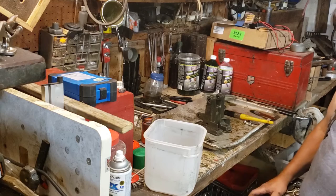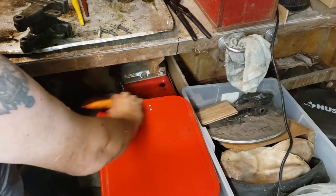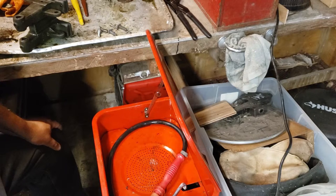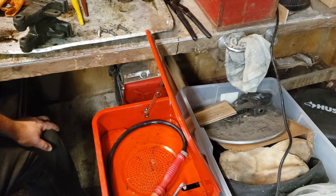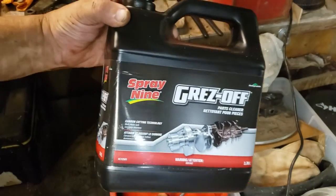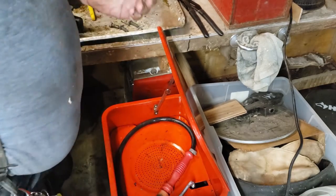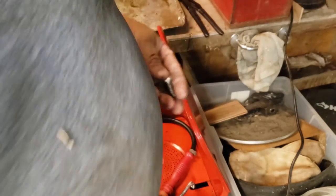Get that painted and onto the next thing. I bought this bench top parts washer in the before times and never really got an opportunity to use it. But I was into Canadian Tire today to get the rust killer stuff and I asked the guy at the parts counter — and he recommended it. Now I paid full price for this, this is not a paid promotion. But when I set it up, I did some bolts and washers just to try it out and they came out fantastic.